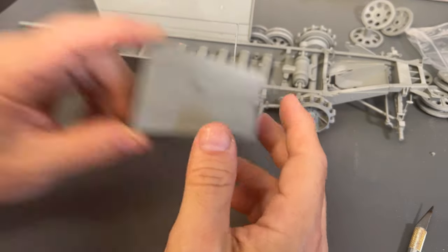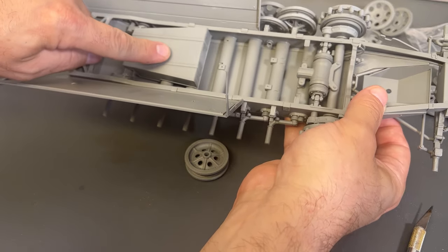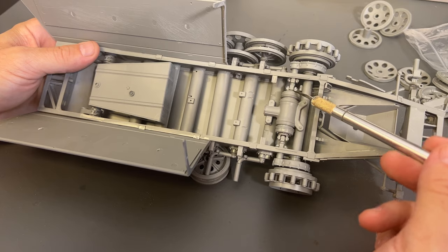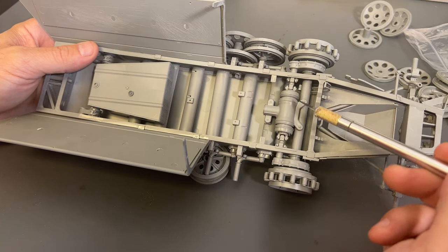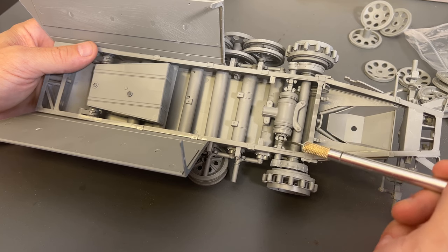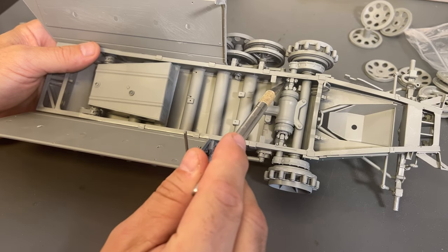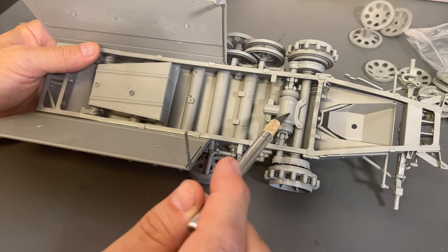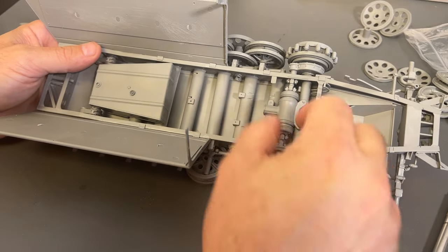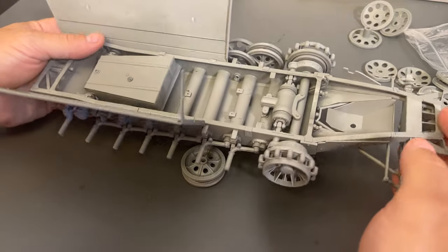I've also built up the fuel tank, which will get dropped into the back and mounted into place. For the transmission — here's a builder's tip — the instructions tell you to put the linkage on both sides of the transmission piece, but because of the lip on the frame, it makes it very difficult to get into place. My recommendation is to glue one in place, drop the transmission in, and then glue the other one in. It makes it a little bit easier, and I would have preferred to have done it that way if I'd known in advance.